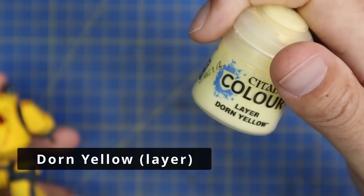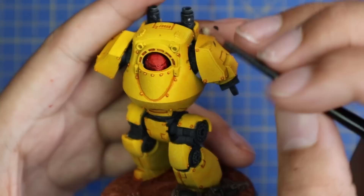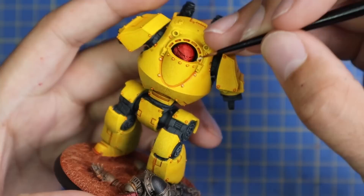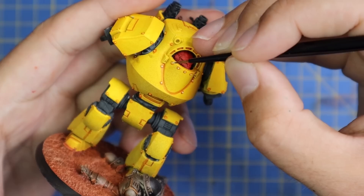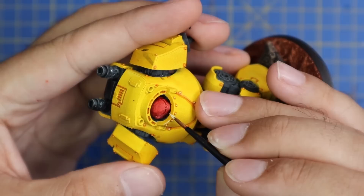Next we're going to move over to Dorn Yellow and use it as an edge highlight, putting a little dot on top of all of those shaded rivets, and then every sharp line on this miniature will get a nice neat tidy highlight line. This stage is probably the most tedious and time-consuming part of painting up this Dreadnought, but since the yellow coat took so little time I think it's worth giving the edge highlighting stage the extra minute or two it deserves to really make the miniature pop.